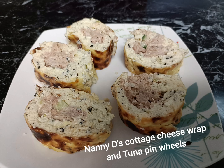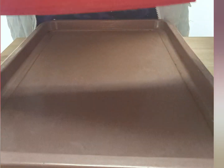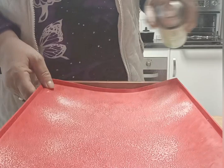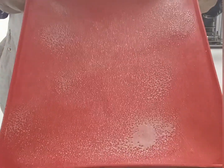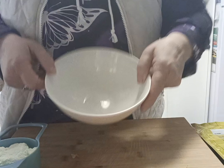These pinwheels are made out of a delicious cottage cheese wrap filled with a cream cheese, chives, and tuna filling. We're going to start off by getting a baking sheet. You can put some baking paper on there — I just like to use a silicone sheet, it's easier — then spread it lightly and put it to the side.